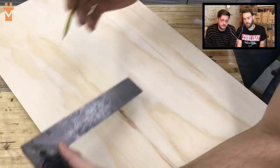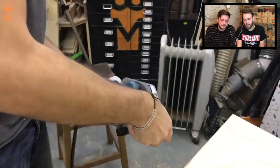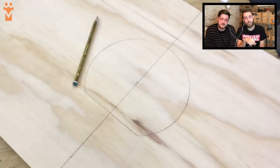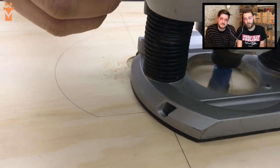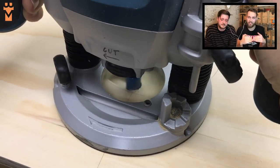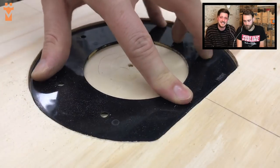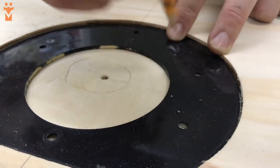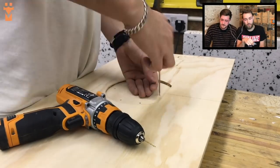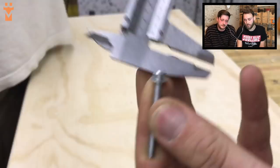It was really important to us that we had the maximum router depth possible — we didn't want any extra long bits or anything like that. So we actually took the base plate off our router, traced it onto the underside of the 18mm birch ply, and then took a 10mm router bit and routed it down to give us that extra bit of cutting depth. We then centre punched and pilot drilled all the way through to the top side of the router table so we could find where all the centre of the holes were going to be.